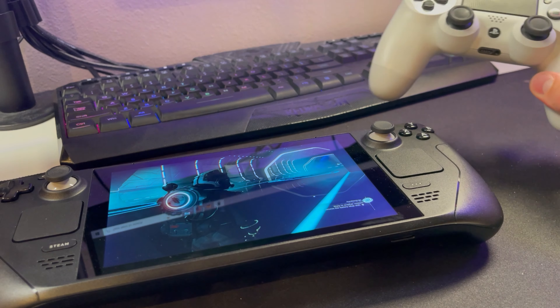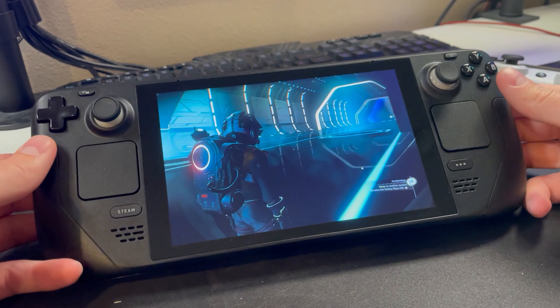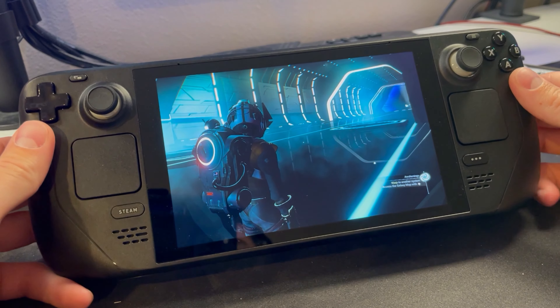In this video, I'm going to show you how to connect your PS4 controller to your Steam Deck. The first thing you're going to want to do is turn on your Steam Deck. You don't have to be in a game or in a menu — you can be anywhere on your Steam Deck as long as it's turned on.